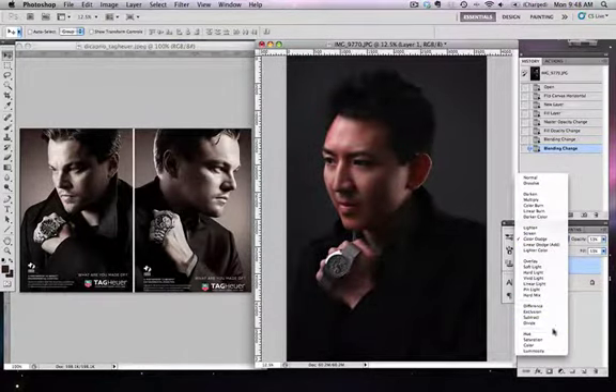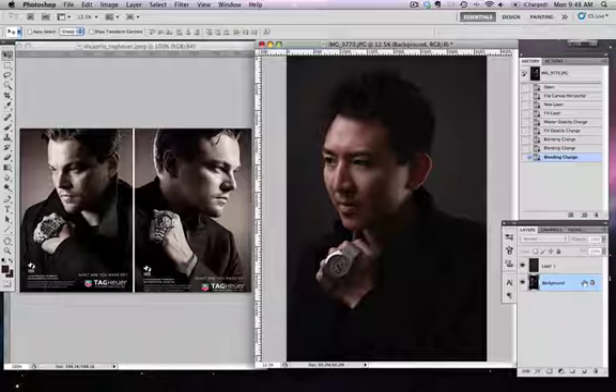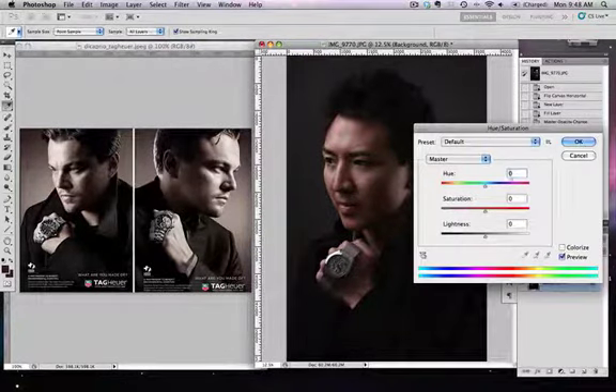Let's try different layer blending options to increase the brown feel — not Multiply, not Dodge. What I came to like was Color mode. This is pretty close. My skin tone is still a little too fleshy compared to his, so I'll tone down the saturation on the background layer. On Mac that's Command+U — decrease the saturation to your liking.